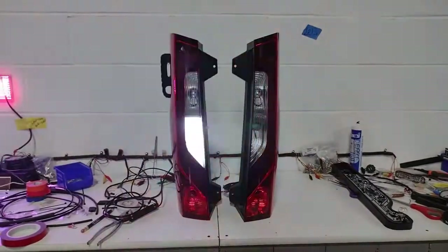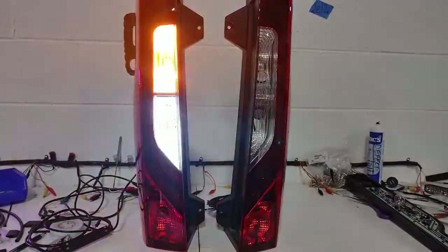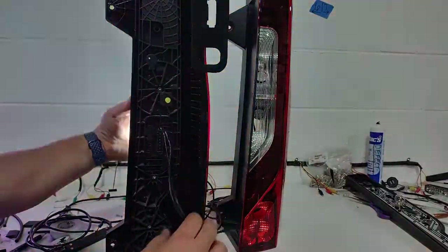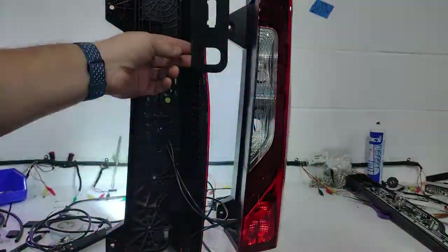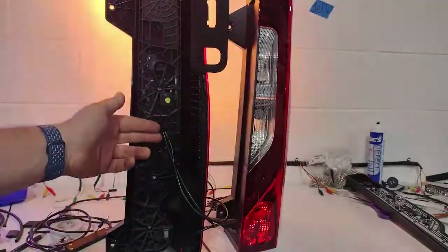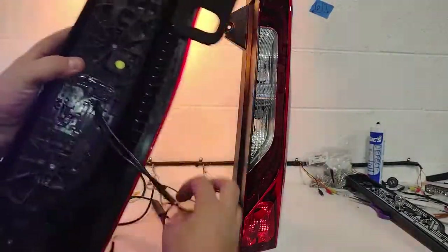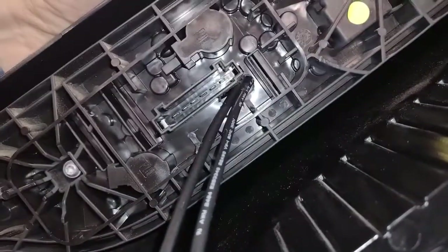Let me show you the backside and show you what you're gonna see when you spin these lights around and what you're gonna take off. On the back of this one you can see what we've done. There's a foam gasket right here. We removed it and we actually have ran the hideaway light wires through this back plate right here.